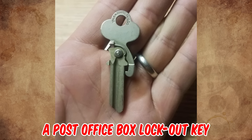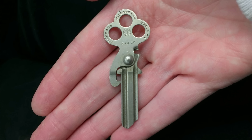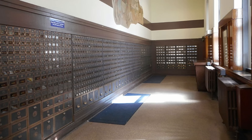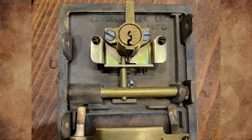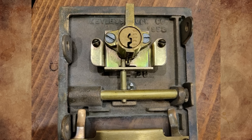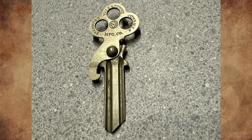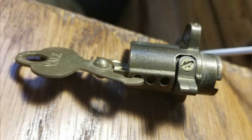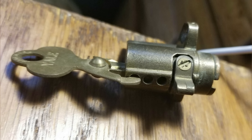It's a post office box lockout key. From my research, it was made between 1880 to 1900. The purpose of this key is to deny service to a non-paying post office box customer. The key is inserted by the postal worker from the inside of the PO box. The warding is a reverse of the customer's key and it clips into one of the outer sleeve chamber holes so the customer cannot use their key to push out the lockout key.